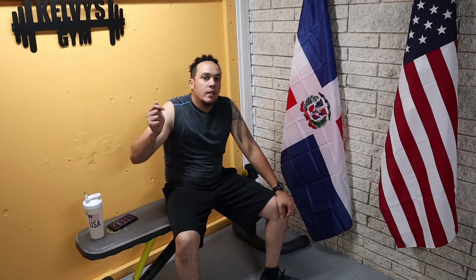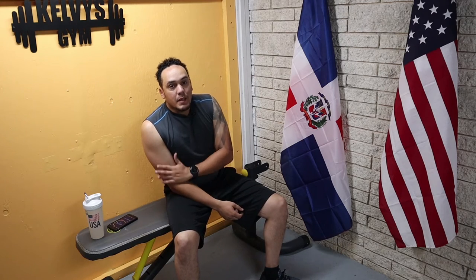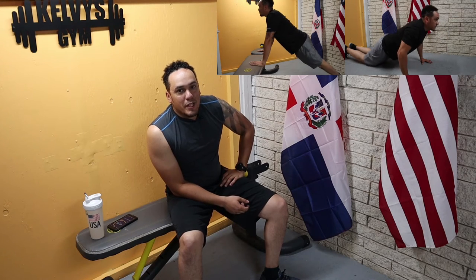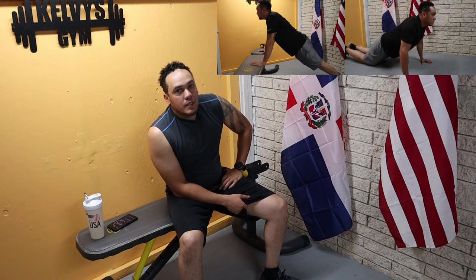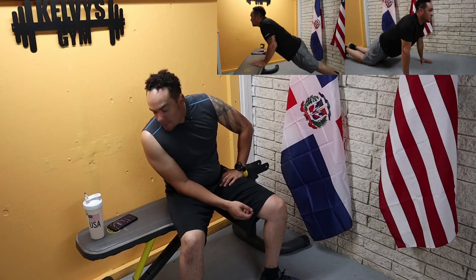Don't forget to leave your comments and questions in the comment section below. And if you missed it at the beginning, right up here are the alternatives to the push-ups — knee push-ups and incline push-ups.